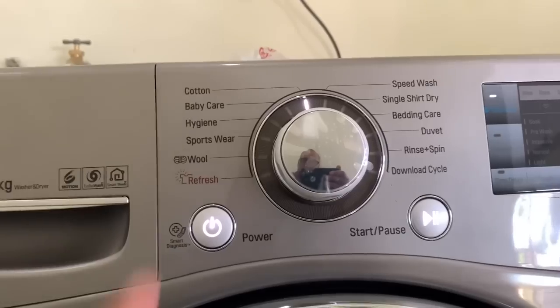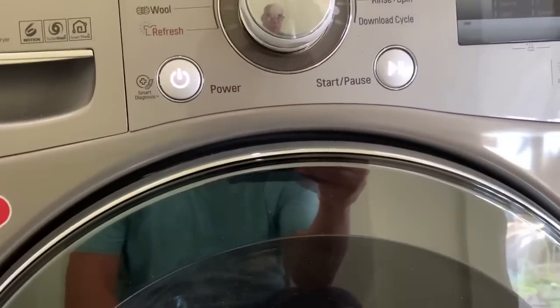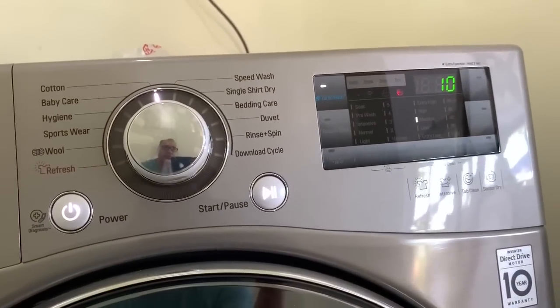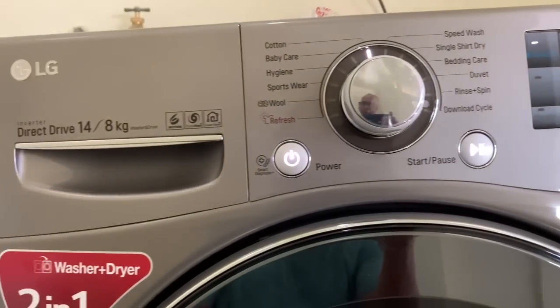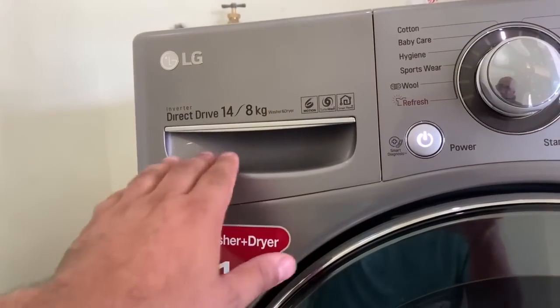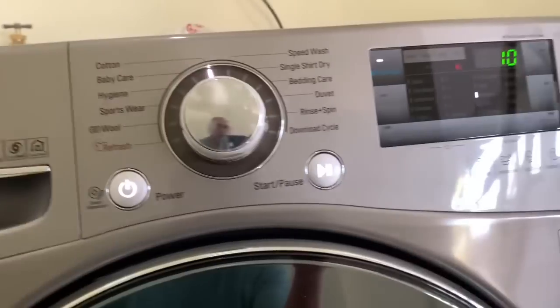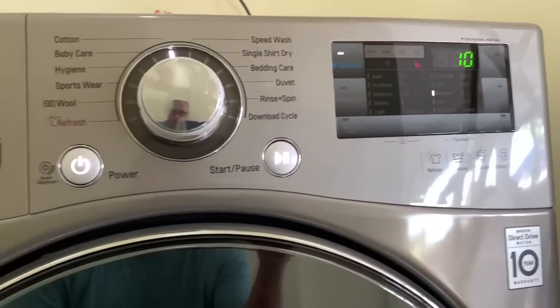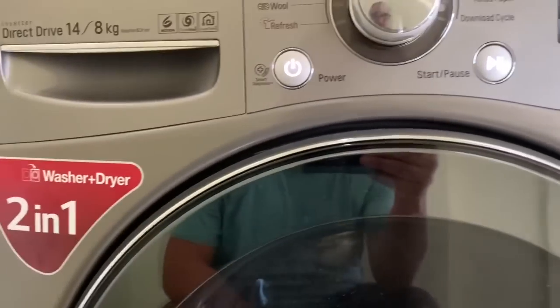I used the cotton cycle for this one — just some towels, shirts, and stuff. Very small load. When I open this drawer, I'm hoping you guys can give me a recommendation on where to put the bleach. I'm really confused about where to put bleach in this machine. Does it go in the fabric softener compartment? I'm not really sure.